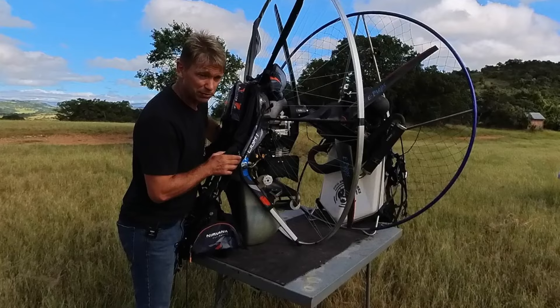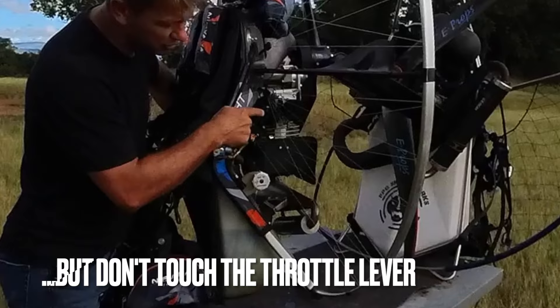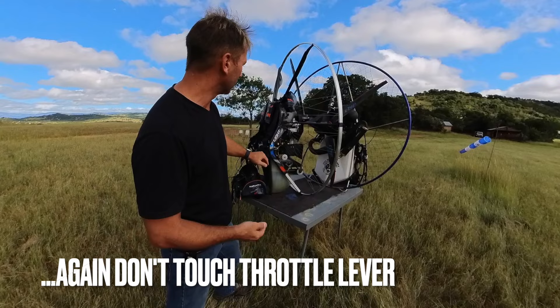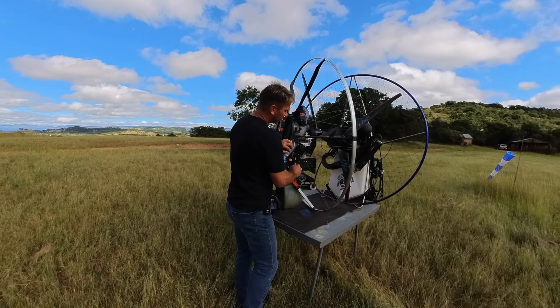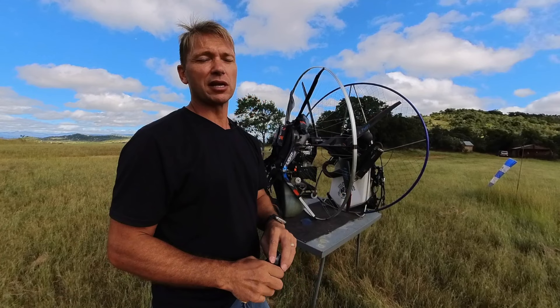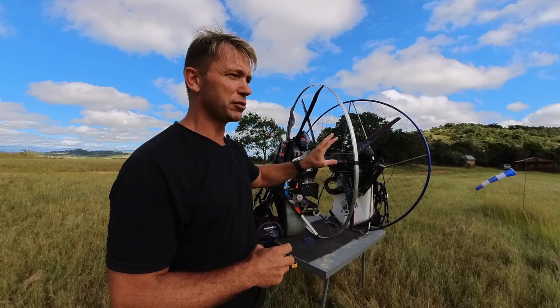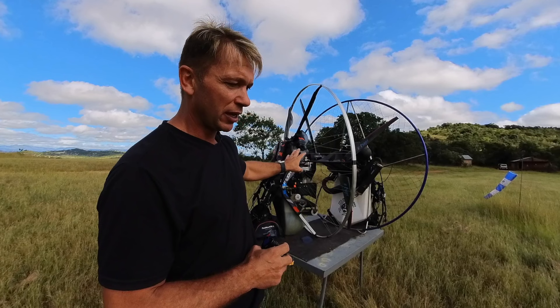On the Nirvana's starting procedure: if you prime the engine, you actually want to over-prime it because you're pushing all the air out — you can see the fuel flowing through. That gives you an easy electric start because the air is out of the system. This one is electric start only. You're going to get more than 500 kilometers of range on a battery like this. This engine was purposefully designed for cross-country flying — fuel consumption was the priority.